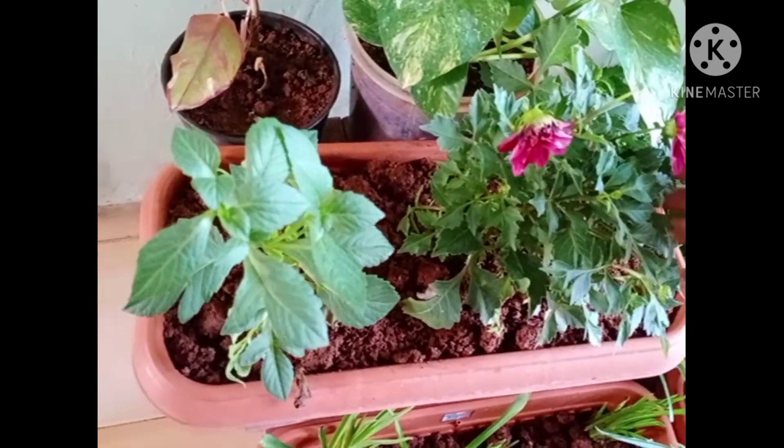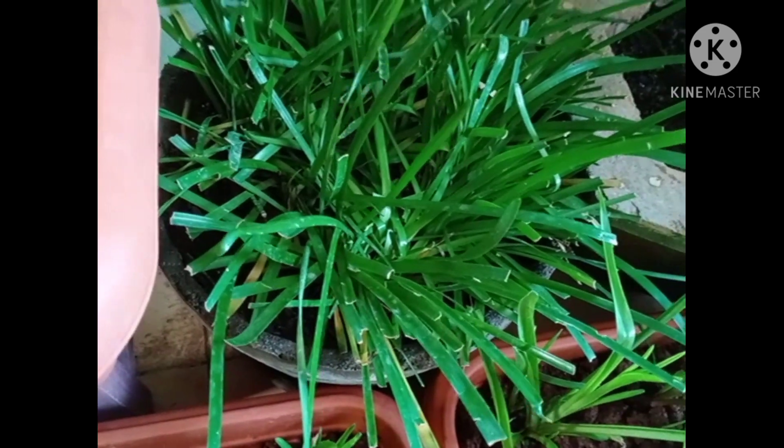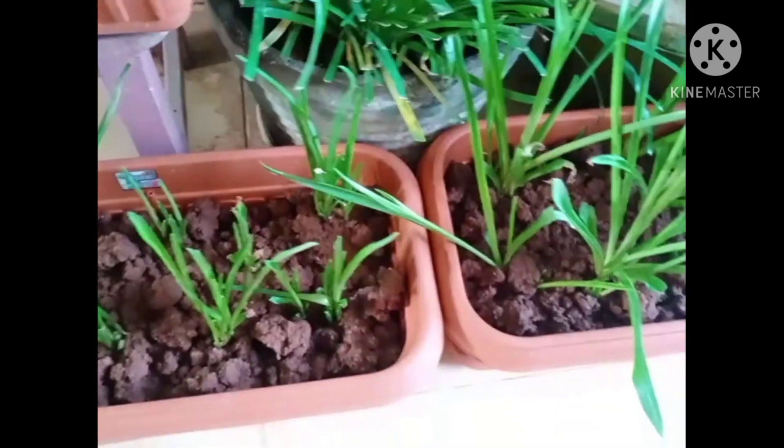First, I want to show you a honey plant. You can add 2H leaves. Then you can add water. We will put a little leaf in the baby tree.